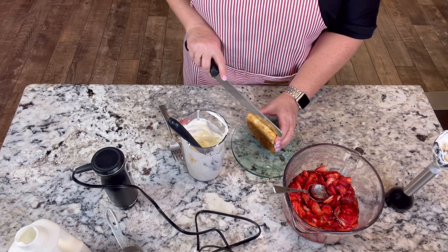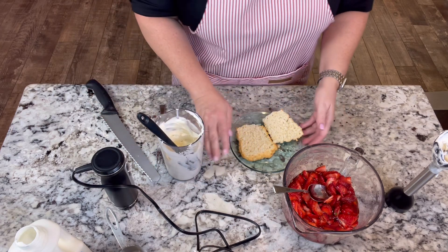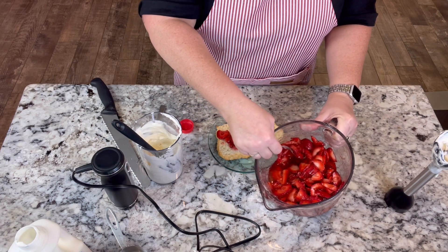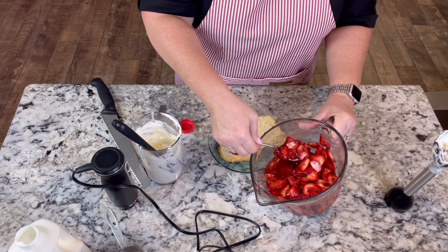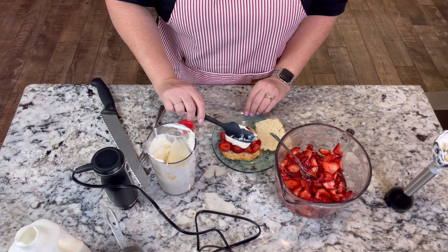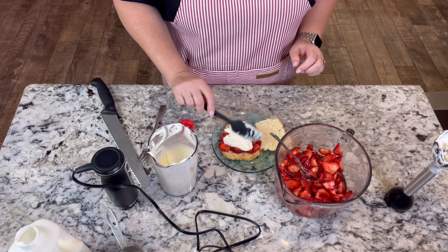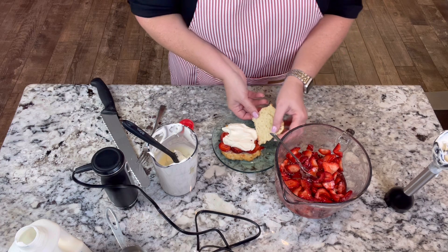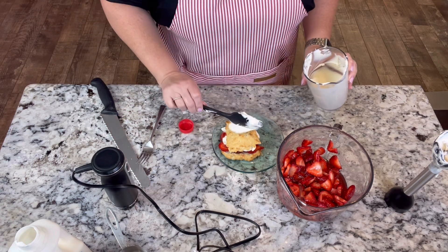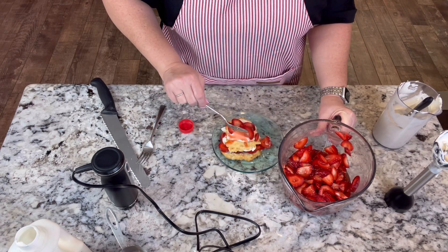We have our three components: strawberries, shortcake, and whipped cream. We'll slice the shortcake in half — it's cooled — and add some of our strawberries that have released their juices. Then we'll add some whipped cream. Now put the top back on, add a little more whipped cream first, and then a few more strawberries on top.